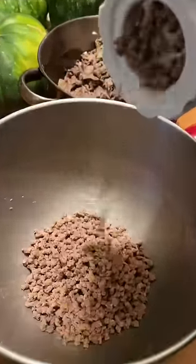Scrapple is not the most appetizing looking dish in the world, but I promise it's delicious. It's not for everyone though — my dad actually leaves the house when my mom cooks it.